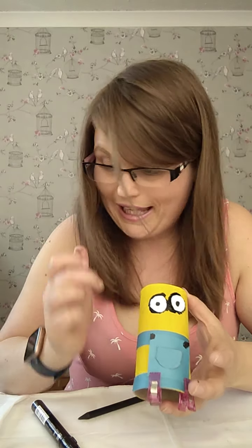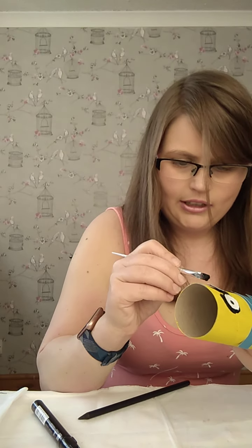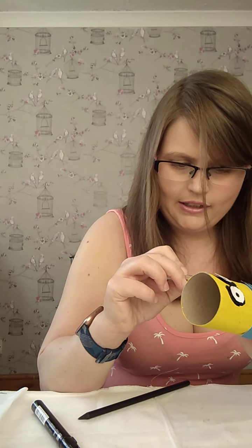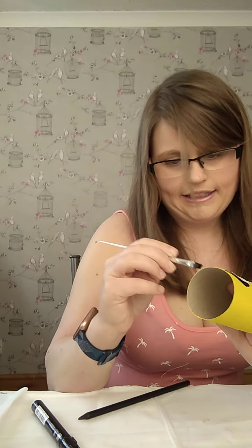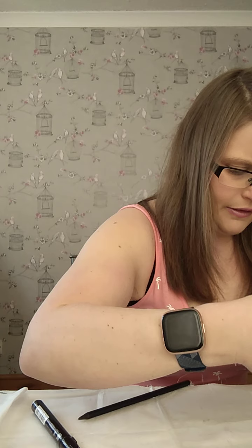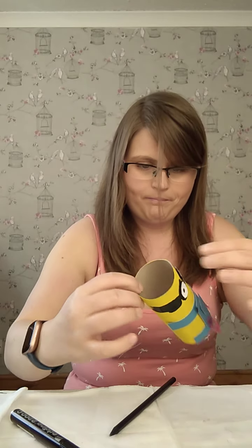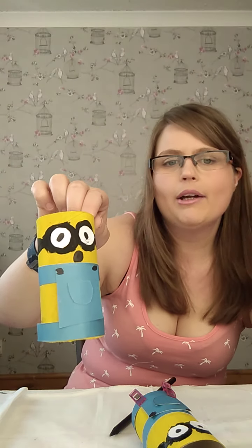Now we're going to do the legs of the glasses — you can see on the finished one how they come along the sides. I'm going to take the black paint again and do two lines for the glasses legs. We now have something that looks like that. All that's missing is his mouth, so we're going to make that now — I just used a black pen and did a circle, but you can do any mouth you want on yours.